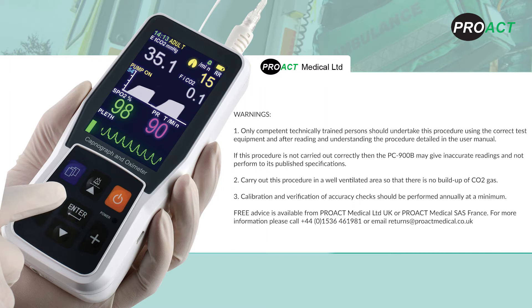Carry out this procedure in a well-ventilated area so that there is no build-up of CO2 gas. Calibration and verification of accuracy checks should be performed annually at a minimum. Free advice is available from Proact Medical Limited UK or Proact Medical SAS France. Please call 01536 461 981 or email returns at proactmedical.co.uk.